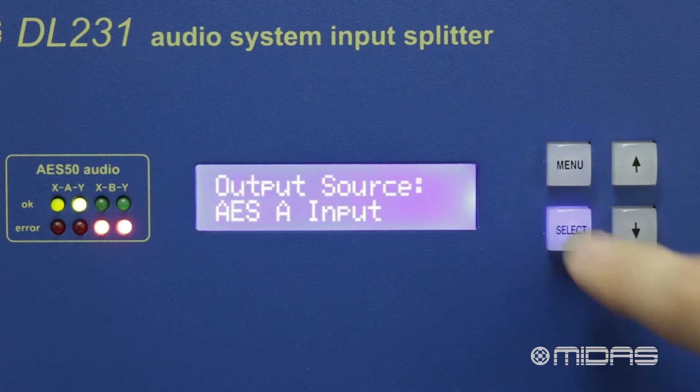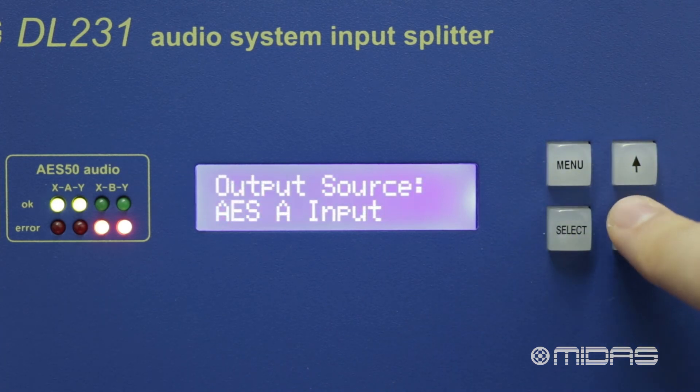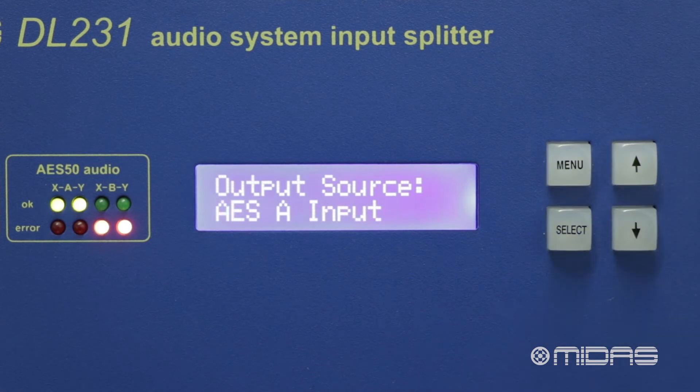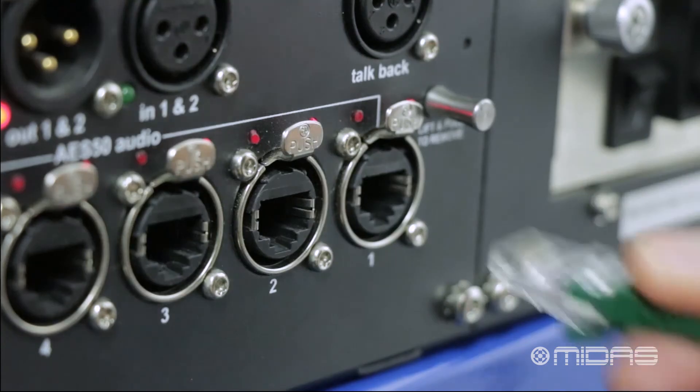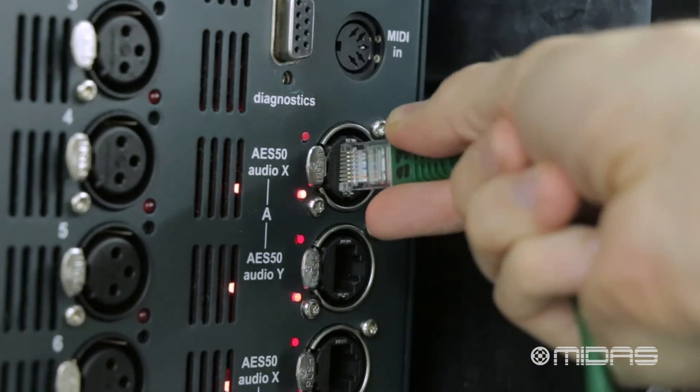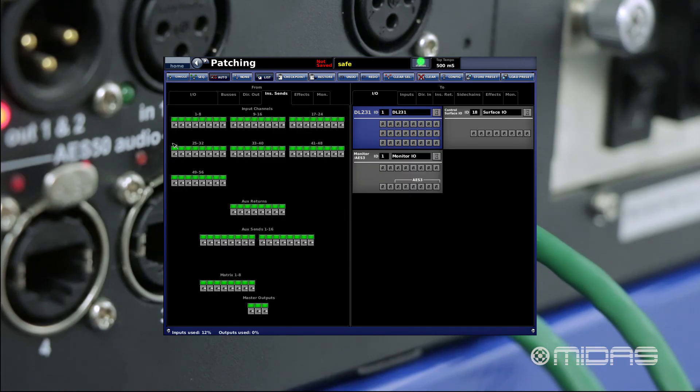The output source determines where the 24 analog outputs on the back of the DL231 will receive their audio from. We can select AES A or B inputs to receive audio from the consoles connected to the AES50 channels. Once connected, we can patch our audio from our console to the DL231 on the patching page.